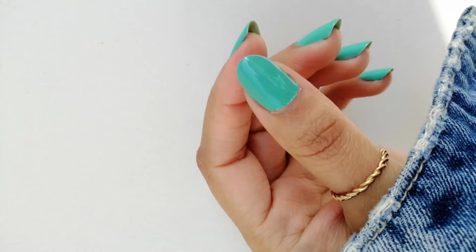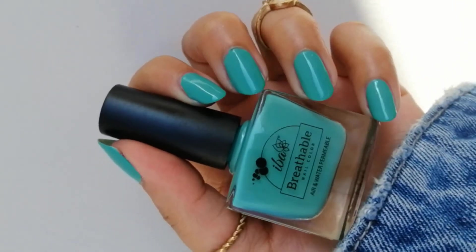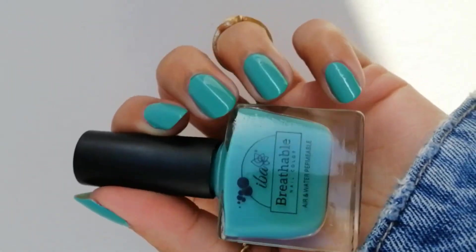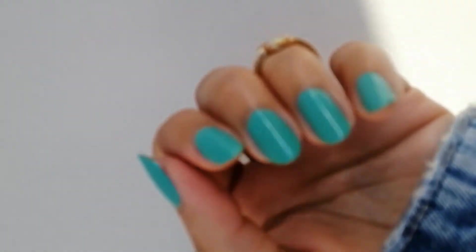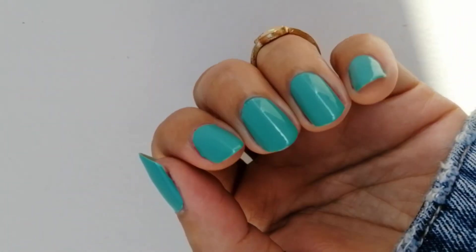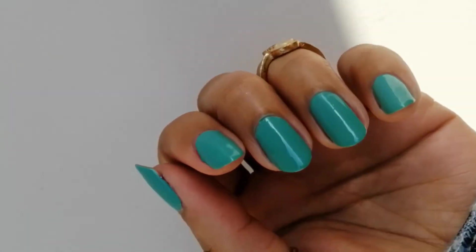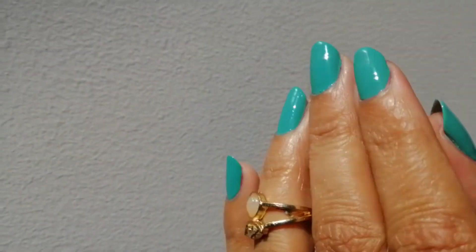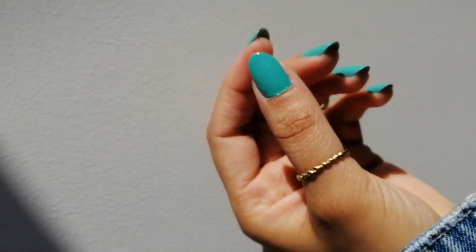Next one is Aqua Swirl. This is an amazing aqua color and it's so beautiful. In the video I'm showing a little teal color, but actually it's a little brighter and lighter than that. It looks beautiful on the nails. If you do nail art, this is the best color for you. See how it glows in the sun.